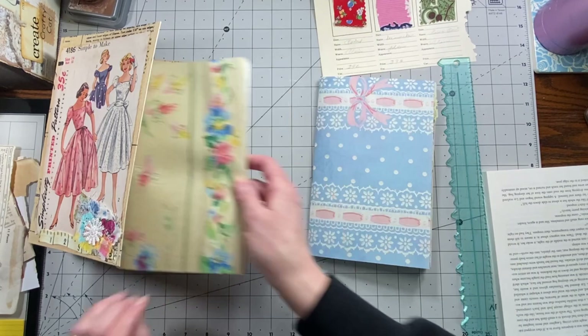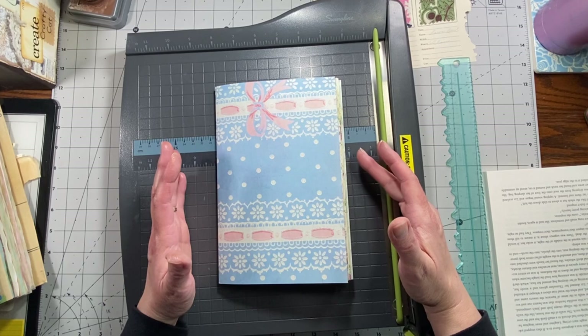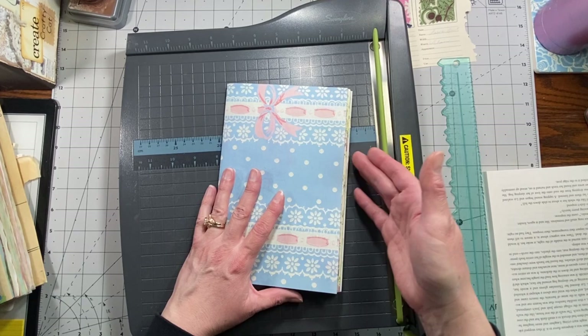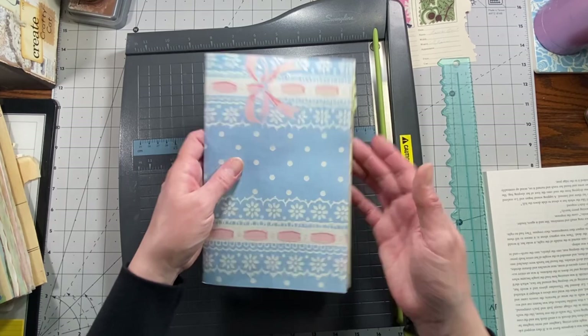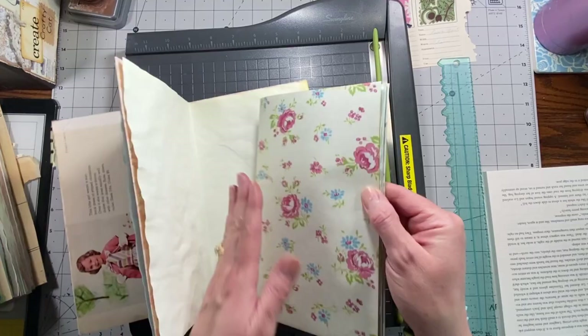You don't have to trim them — it's personal preference. I didn't always do that because I used to put a little bit less pages in, and by the time you sew them in it sometimes tightens them up enough that it's not as obvious. So if you like them looking uneven within the book, you don't have to do this at all. But I kind of wanted these all to be even, so I am going to cut them.